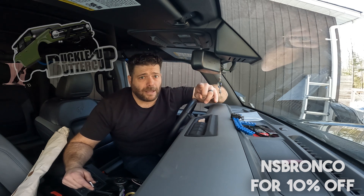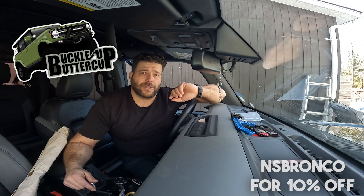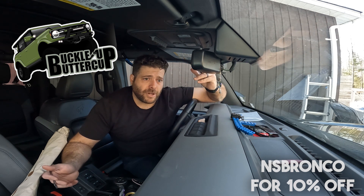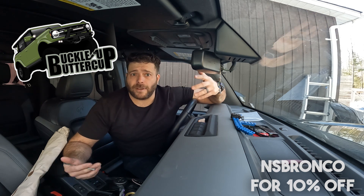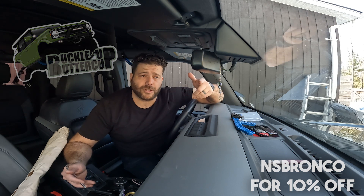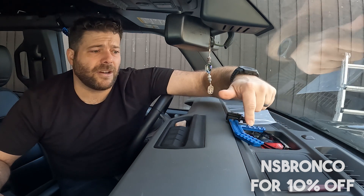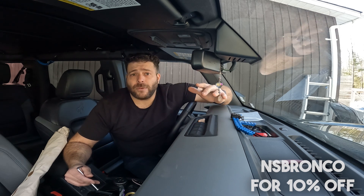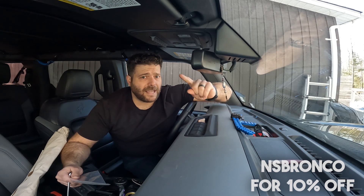If you're in the States, make sure you check out Krista's channel, Buckle Up Buttercup, because she is doing a giveaway from Buck Your Bronco for Americans. Go check out her channel, subscribe — great channel, great content. It's cool to see different perspectives of Bronco owners. If you just want to buy one, these are under a hundred dollars for the Slingshot Rail and $150 for the full-size rail. Go to Buck Your Bronco — link in the description — and use code NS Bronco at checkout to save 10%, which also supports my channel. Enjoy the holidays and we'll see you next time.